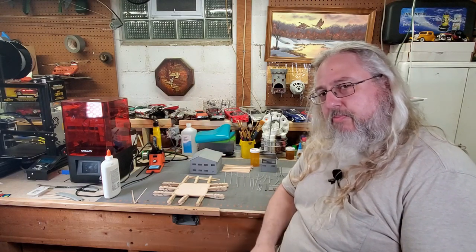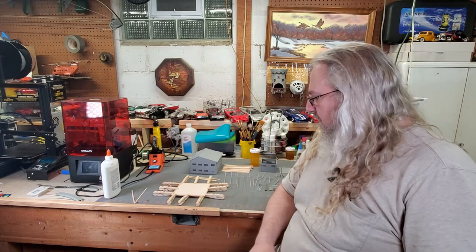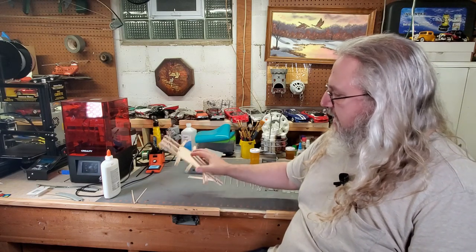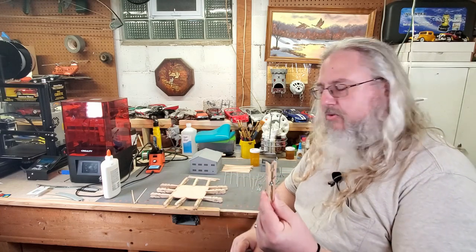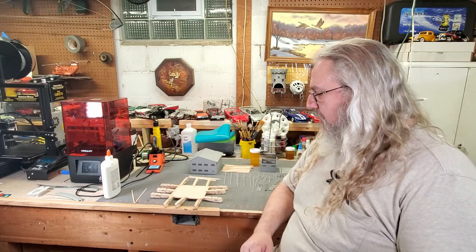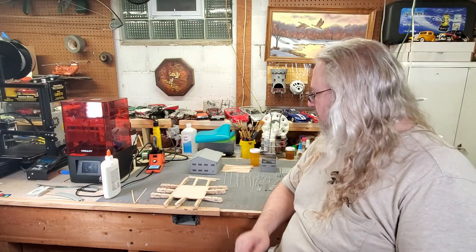We're going to get started on that right now. But before we get started, I'm going to show you guys a little trick. I've got a lot of comments from some of the images asking about how do I do that, what are these? Basically, they're just clothespins that I made into little clamps. Something my dad showed me years ago, but I haven't seen anybody show how to do it. So we're going to do that real quick with this clothespin.